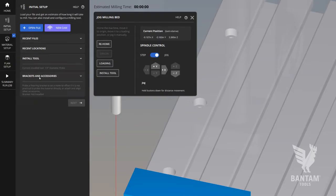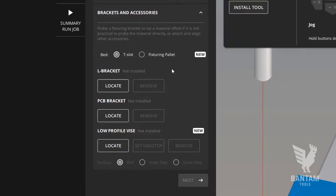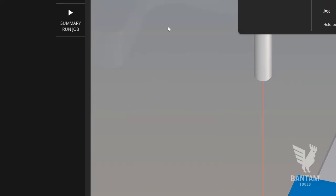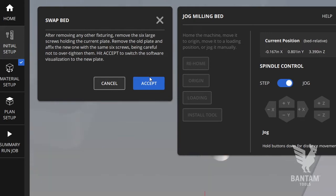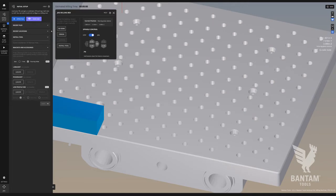In the Bantam Tools Desktop Milling Machine software, there is a toggle button to show the Bantam Tools Desktop CNC Fixturing Palette. The on-screen prompts also include basic instructions for installing the palette, in case you need a reminder. Once you click Accept, the visualization will update.